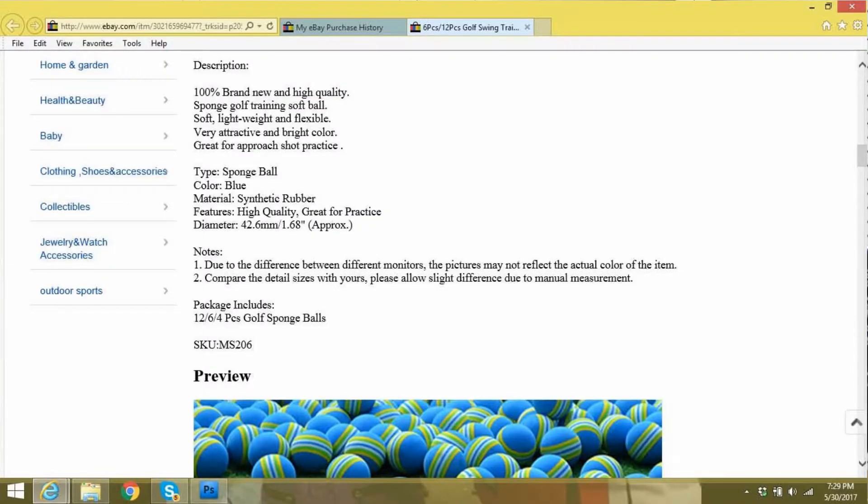What does the listing say about them? The description reads: '100% brand new and high-quality sponge golf training softball — soft, lightweight, and flexible.' Not a whole lot of relevant material. It's listed as synthetic rubber, essentially like an EVA foam — the same kind used for a lot of fishing rod grips. The diameter is 42.6 millimeters, which is approximately 1.68 inches, so approximately the same size as a regular hard golf ball.